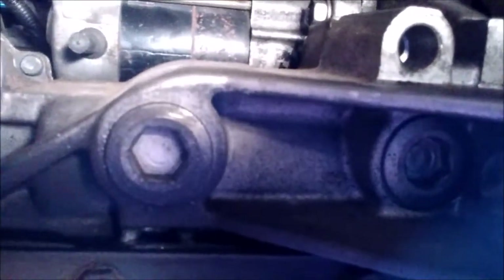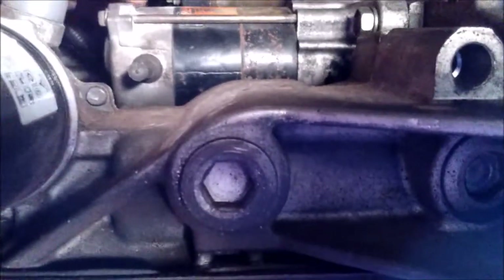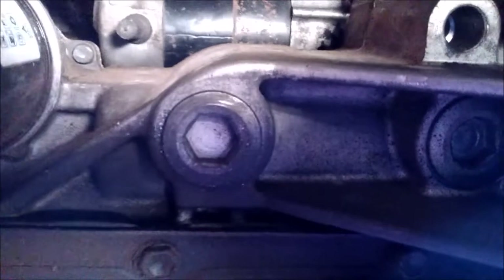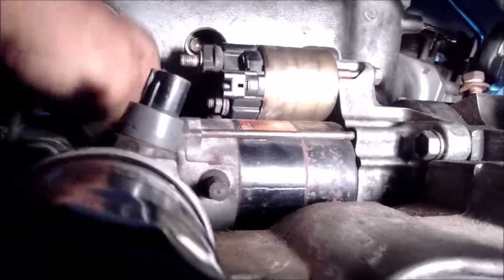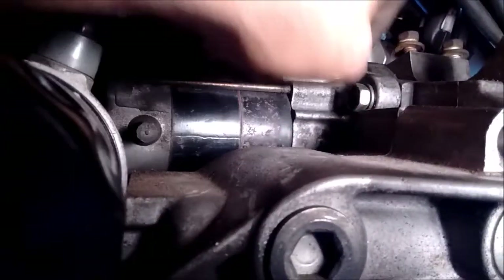Before I undo this bolt, I'm going to undo a couple of other things, which are the oil pressure sensor connector and the starter solenoid connector. And then the starter stud has a nut that holds the starter connector onto it, so we undo that. The starter is now free.